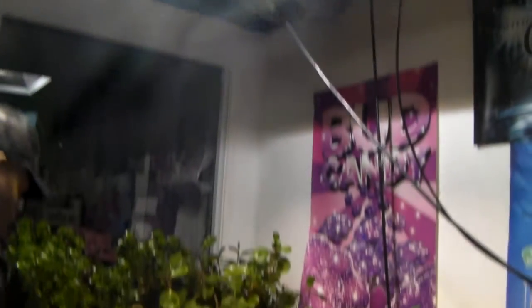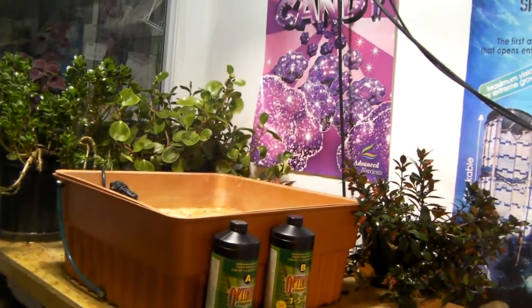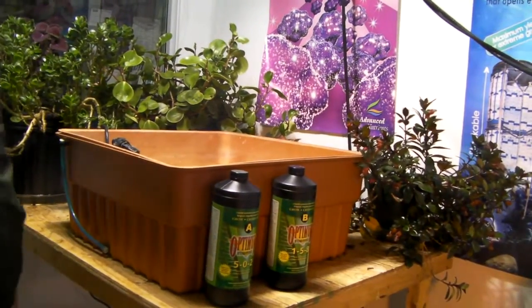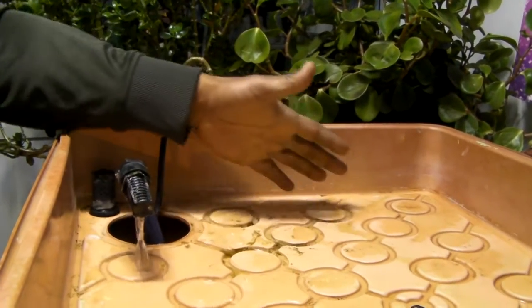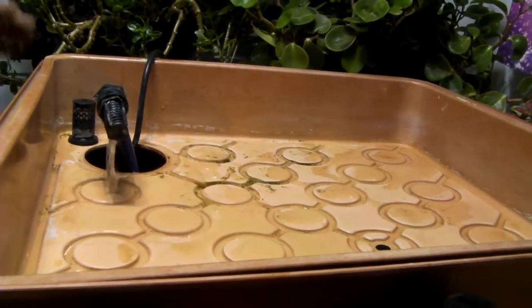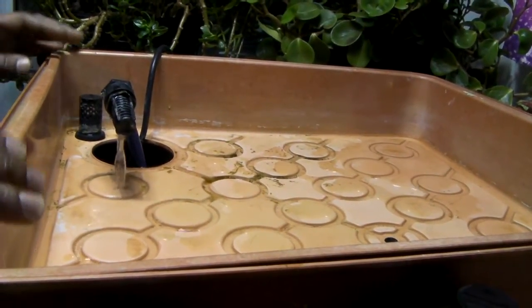We don't have to set up a light because the light's already right here. Just going to plug her in. As you can see, the water exits out through here and fills up the table. I don't need it too full — this is going to be enough for my cuttings.